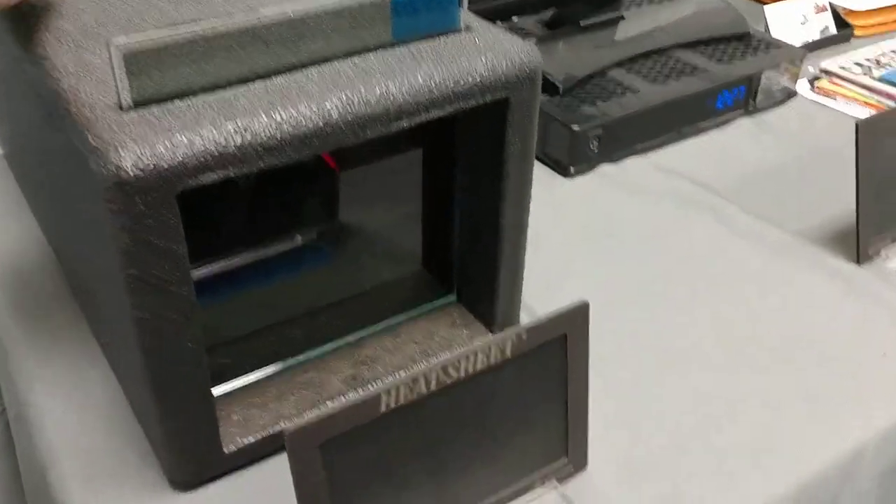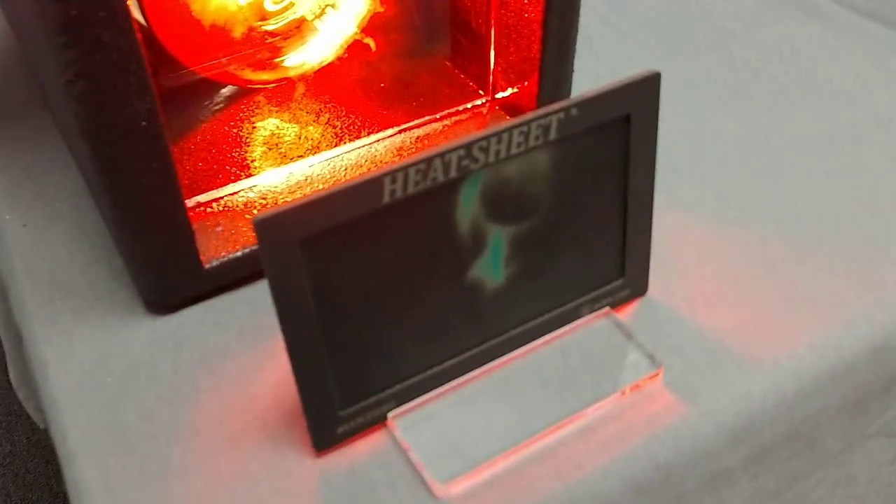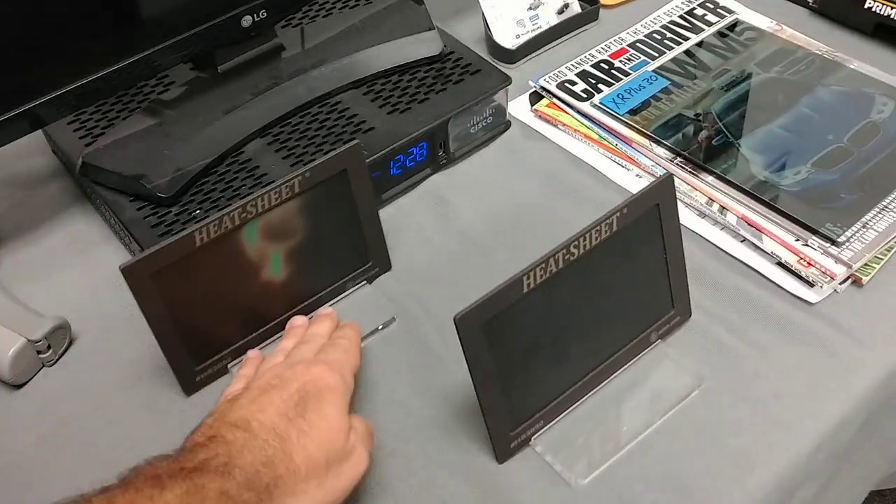So here's the classic dyed film — one, two. It got to the count of two, and the hotter that gets the more colors it's going to change.